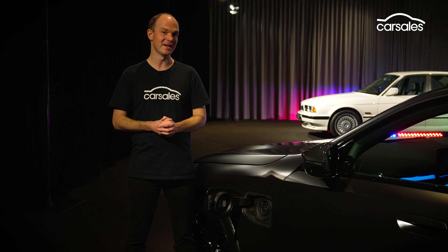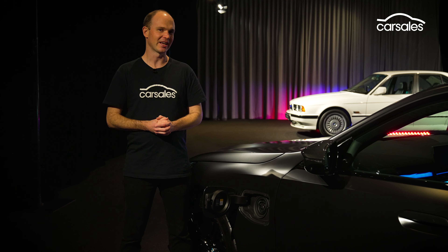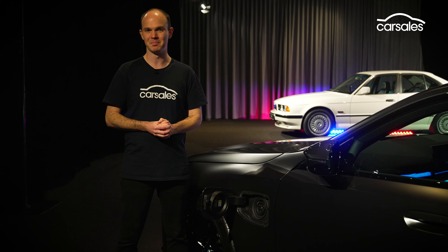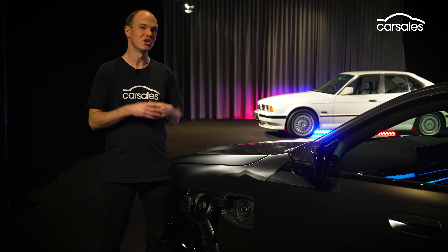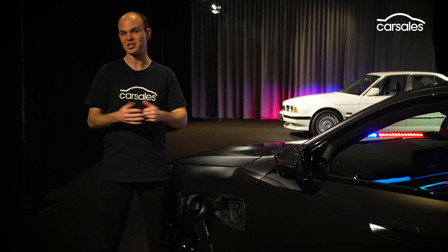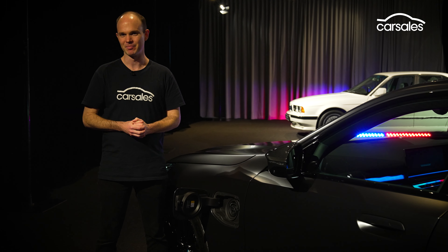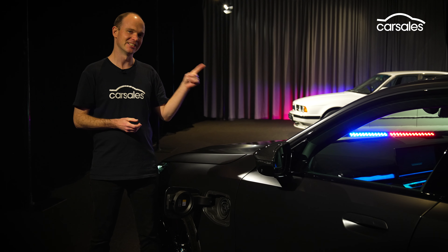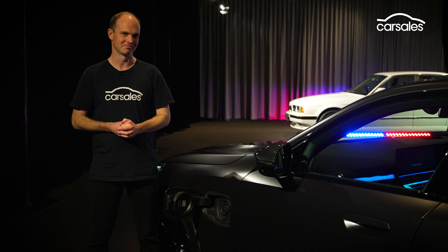It's worth covering off why the new M5 is a plug-in hybrid. Simple: regulations. Manufacturers now have very strict emissions targets they need to meet across their entire fleet. Now you might not think a 535kW twin-turbo V8 is a very good way of doing that, but the official test procedure allows PHEVs to start with a full battery. So the M5 can do the first 65 kilometres or so using no fuel at all, and then just a little bit at the end — hence the official claimed fuel consumption figure of less than 2L per 100km. That's not at all realistic, and BMW will be the first to tell you that, but it's how cars like this can still contribute to manufacturers meeting those strict targets.